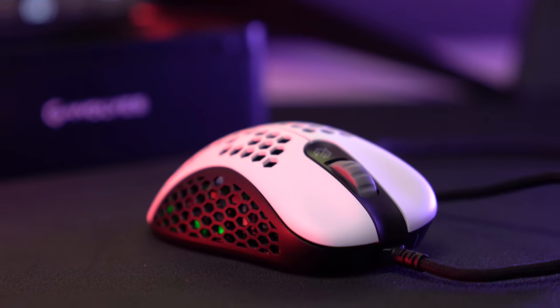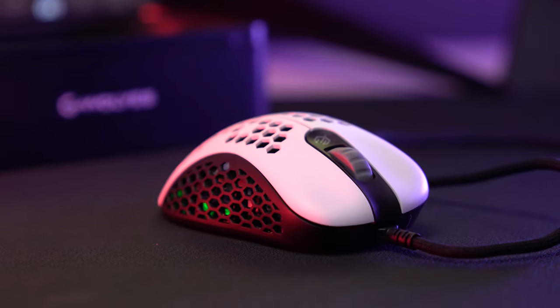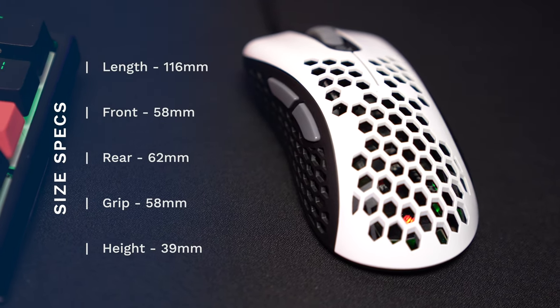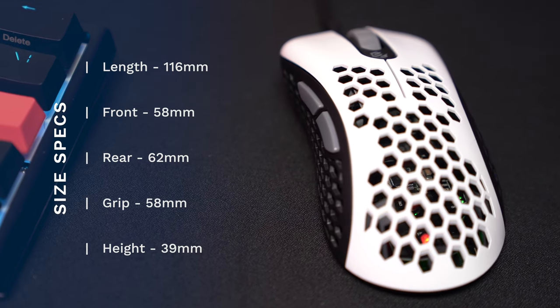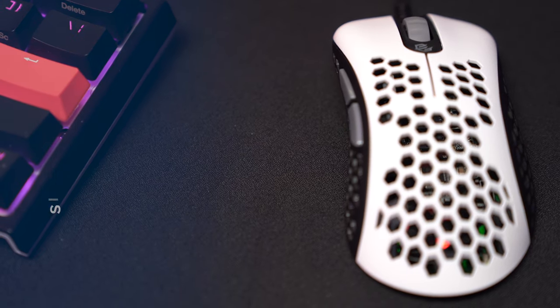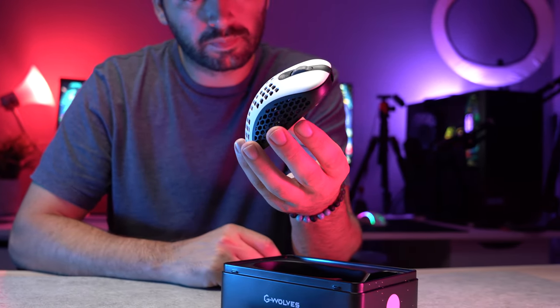But what's up with the mouse's overall feel and shape? The box is nice, but at the end of the day, what we all want as gamers is a mouse that works and feels great. Its design looks premium quality at first glance. This beautiful white color on top and black on the bottom and sides with a matte finish does make it feel like a quality product. As for its measurements and weight, the mouse is 116mm long, 58mm front, 62mm rear, 58mm at the grip, and 39mm in height. Compared to other smaller mice, it's a pretty standard miniature size — nothing too big and nothing too small.